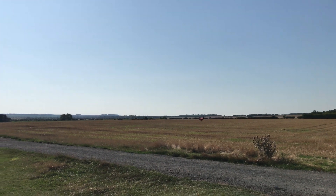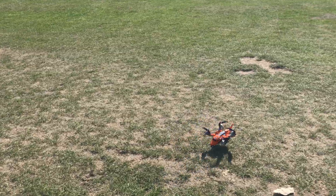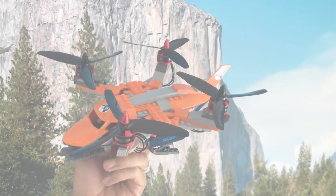Bring it in for a landing. And here's the finished model.